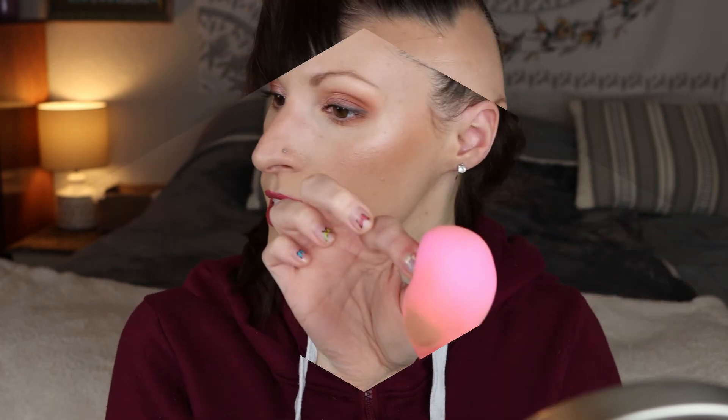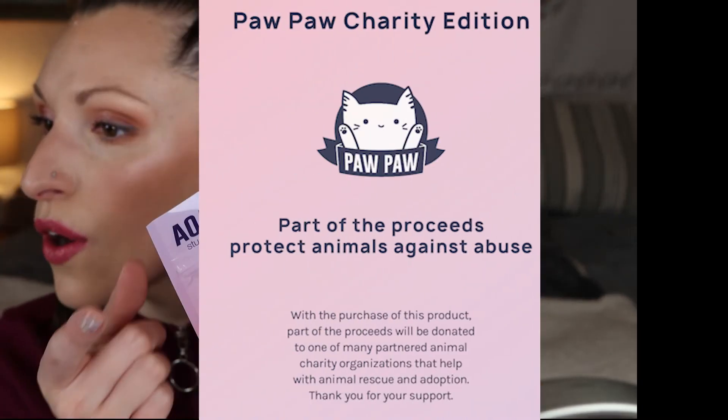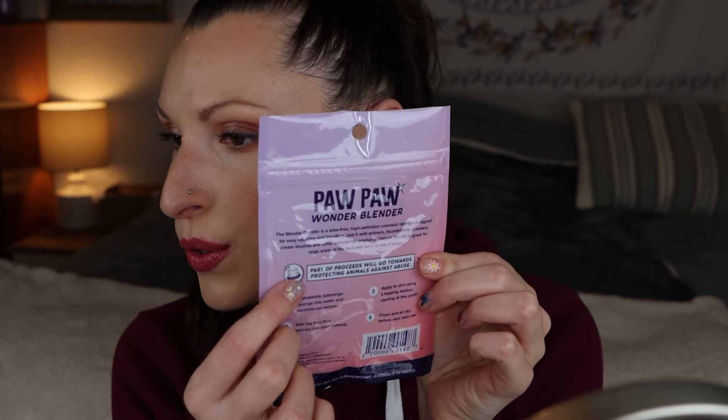The only dud was the gel liner pencil — it was way too hard and dry and didn't give me the pigment I was looking for. I need something more creamy and buildable that I can smudge out, and I wouldn't feel comfortable putting this in my waterline because it would just irritate that area. So that's a pass. The sponge, I really liked — very soft and smooth, and it was only $1.55. Part of the proceeds go towards protecting animals against abuse — I love that. So much yes.